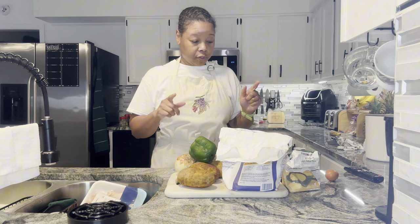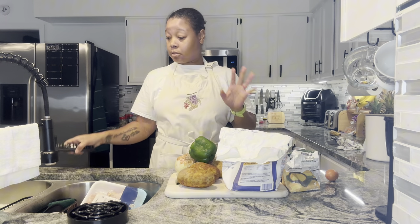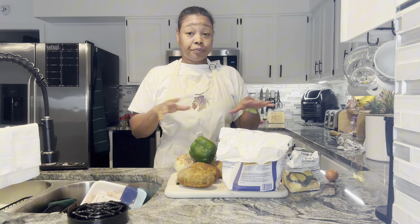Hey y'all. This is going to be a really quick cooking video. Went to the gym, had a taste for some salmon cakes or salmon croquettes, whatever you want to call it. I probably won't talk through this video, but I'm going to show you what I'm going to do.